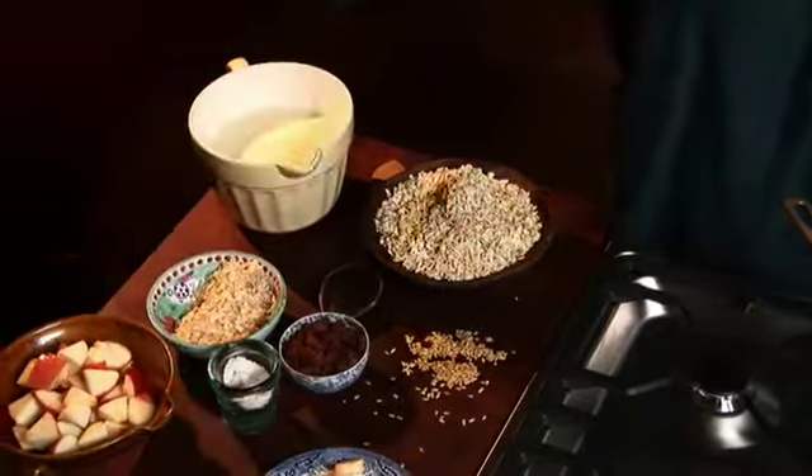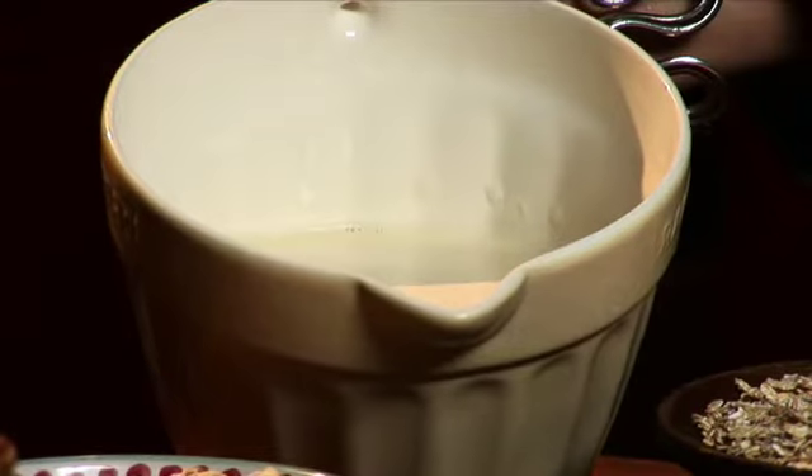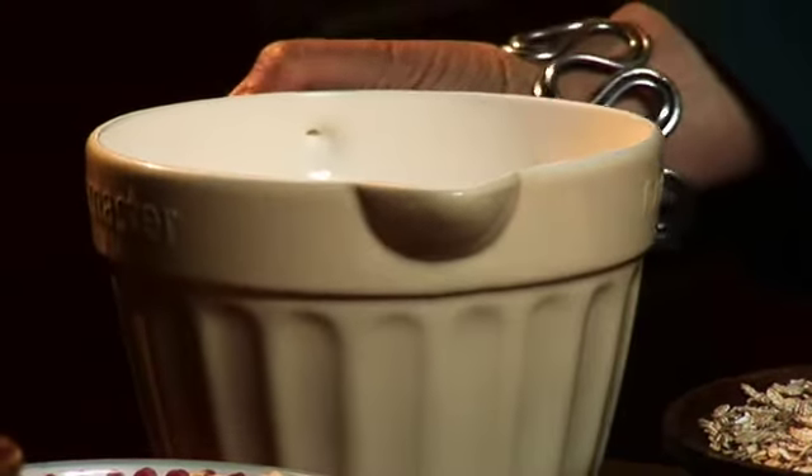I'm going to use soy milk, but of course you can use cow's milk, goat's milk, or any other kind of milk, or even make it in the traditional way with water.